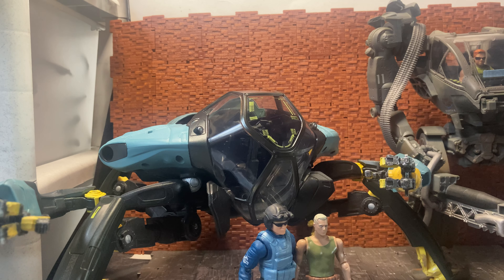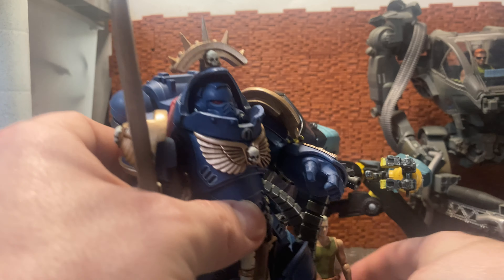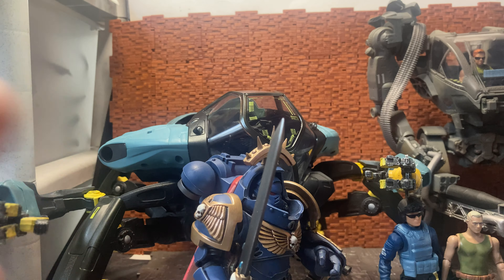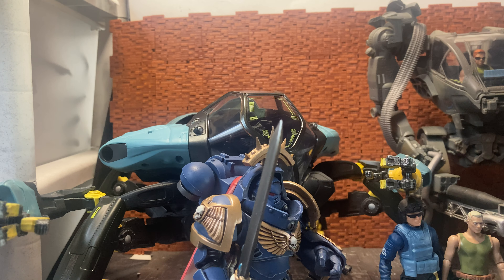I know some people bought multiples to use with Joy Toy or Star Division space force figures, as it fits that kind of theme. For the Warhammer 40K space marine line, it doesn't really fit — the space marine stands fairly big next to it, and the AMP suit looks quite small compared to a space marine. Even the McFarlane mech suit would dwarf this thing.